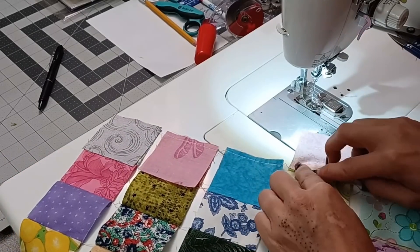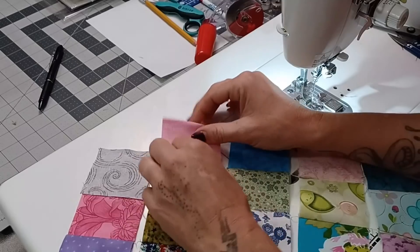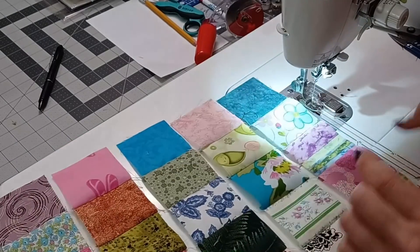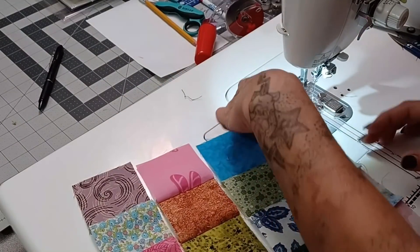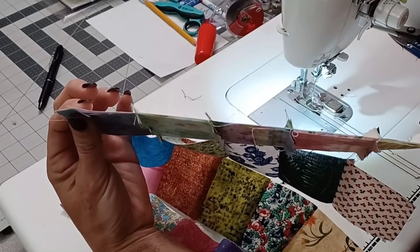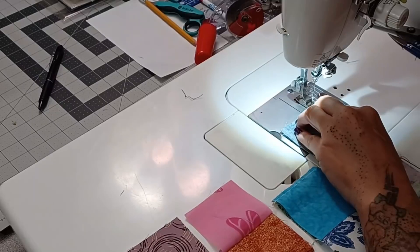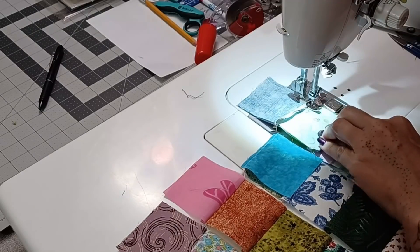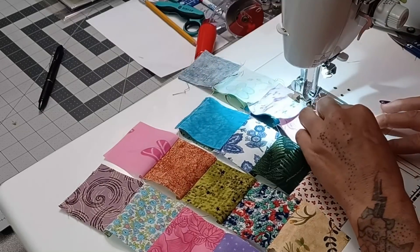We're going to do this again — left, right, left, right, left — and then it'll be ready for joining. You can see it's very, very scrappy. We're going to take this bottom strip, put it right sides together. Since I finger pressed, not only are these now the exact same size, but you can see that my seams are actually opposite each other. All you really need to do is line up the end and then feel for that seam — they're touching with no gap between them.